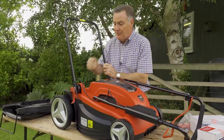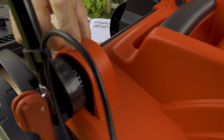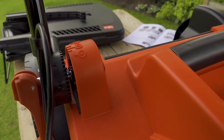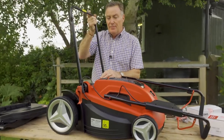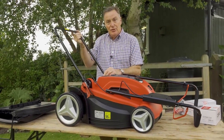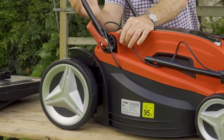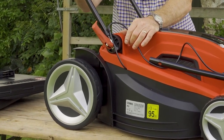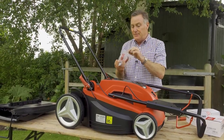We're going to start on the handlebars, beginning with this piece here that simply hinges into position. There are three possible fixing positions where we can clamp it into place, which determines the angle of the handlebar. If you're taller you have it more upright; if you're shorter you can go lower. These are spring-loaded and just clamp into place, holding it nice and strongly.